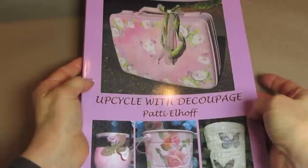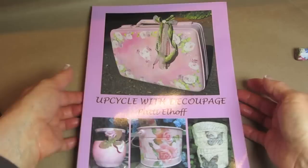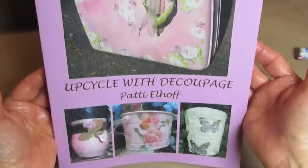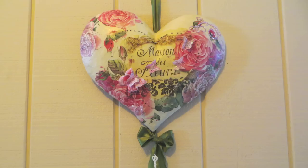Good morning guys, I am Patti Elhoff, the author of Upcycle with Decoupage. Upcycle with Decoupage is also on Facebook and my website is upcyclewithdecoupage.vpweb.com if you're looking for some of the supplies we'll be using today. And here's a picture of our Valentine's Day project that we'll be working on today.